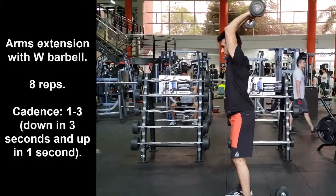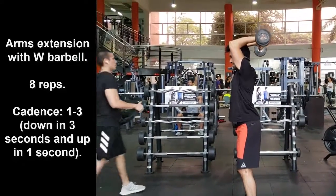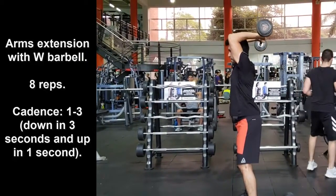If you cannot perform some exercise of this workout routine — such as the first exercise — you can replace it and instead perform dips.